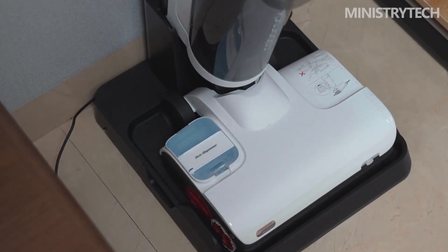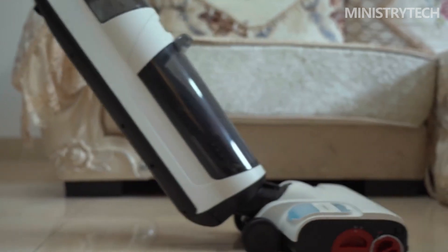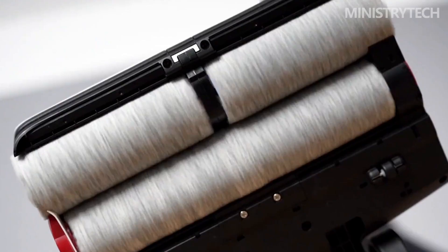Recently, Roborock Technology, the leader of double-roll scrubbers, has launched a new generation of flagship scrubber products: the Roborock Smart Scrubber 810 Series. The evaluation room received the Smart Floor Scrubber Roborock 810 Plus, and we will understand its specific functions through detailed evaluations.